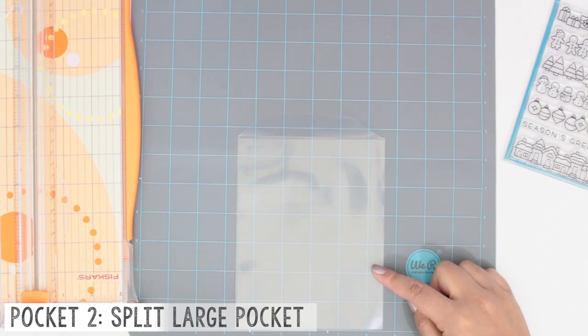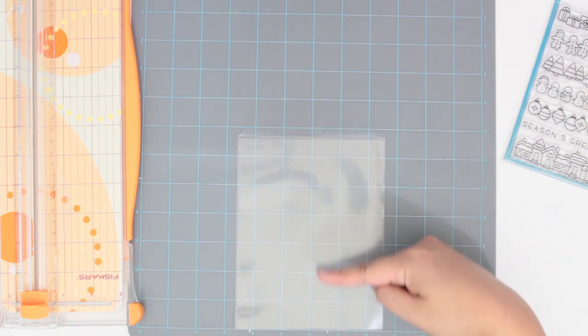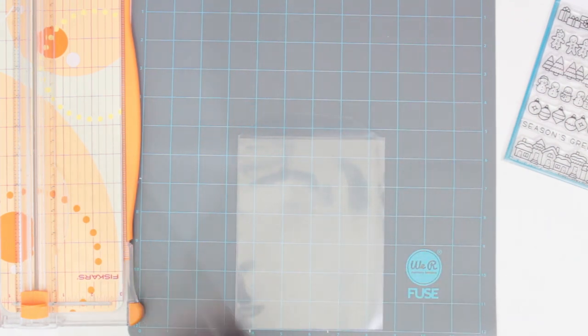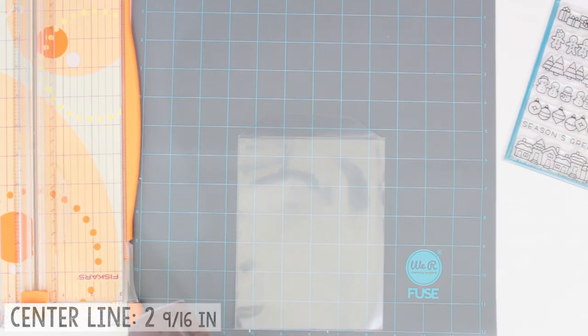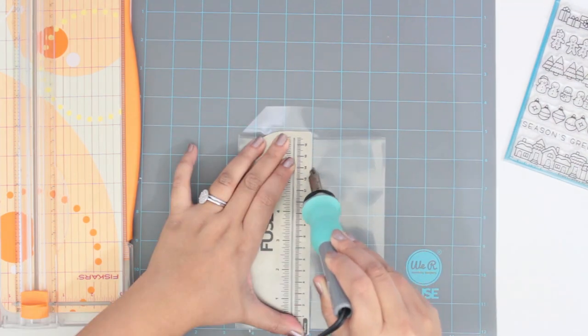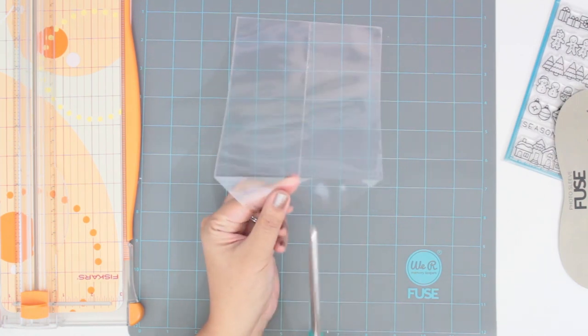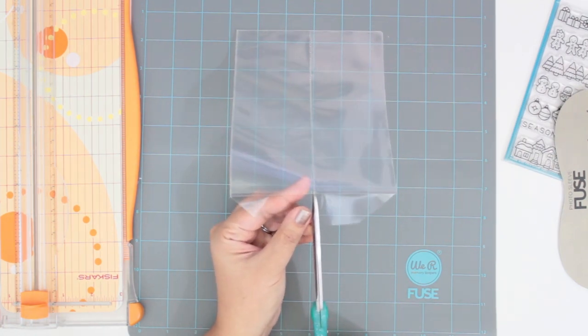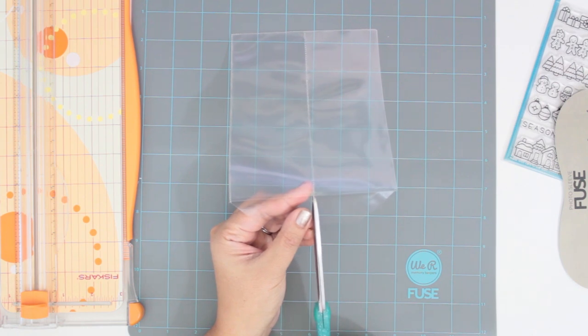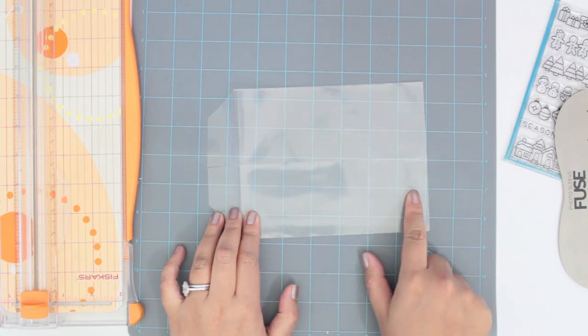For the split large pocket, start off making the same pocket as pocket number one. Next, split it right down the middle — I just eyeball it, but if you need specific numbers you should be fusing a line at two and nine sixteenths of an inch. Then take your scissors and cut right down the center of the top flap that folds over. Now you have your split large pocket.